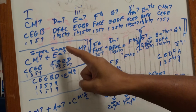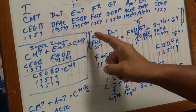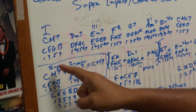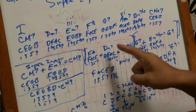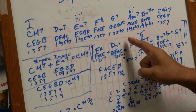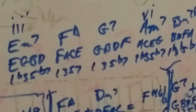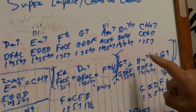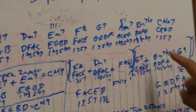Here are the formulas. The minor seven formula is one, flat three, five, flat seven. Major seven is one, three, five, seven — C major seven has the same formula. The dominant seven has one, three, five, flat seven. The A minor seven is one, flat three, five, flat seven. We have three minor sevens, two major sevens in this key center, one dominant seven, and one minor seven flat five. The half diminished is one, flat three, flat five, flat seven.